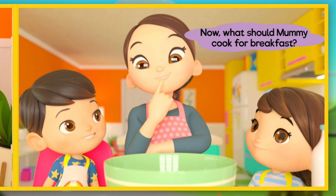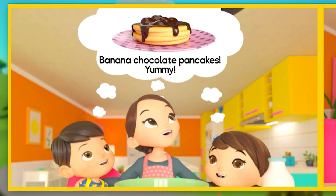What should Mommy cook for breakfast? Banana chocolate pancakes! Yummy!